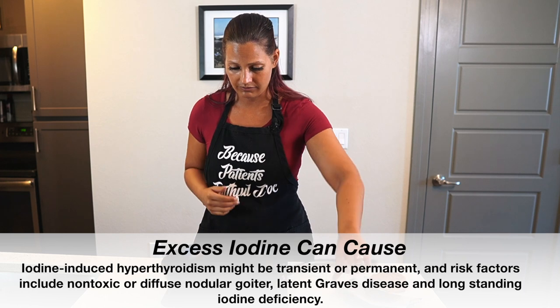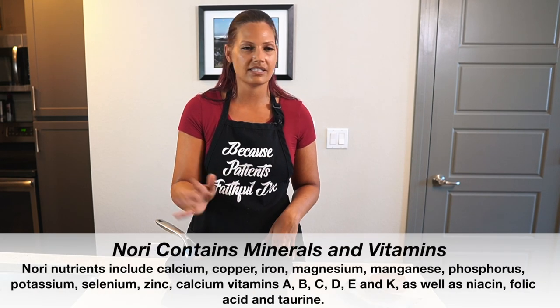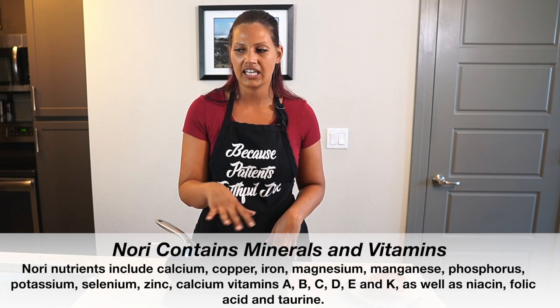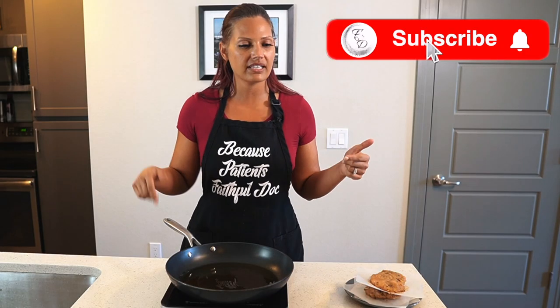This smells like it's burning! I say all of that to say: sushi is amazing, nori is amazing. It's got a bunch of vitamins — B, C, D — it's got a bunch of B12 in it. But you can't fix thyroid issues just with iodine if that's not your deficiency, so be careful with iodine. Now I'm going to throw these chicken patties on the hot grill and get them cooking, and then we're going to put everything else together.